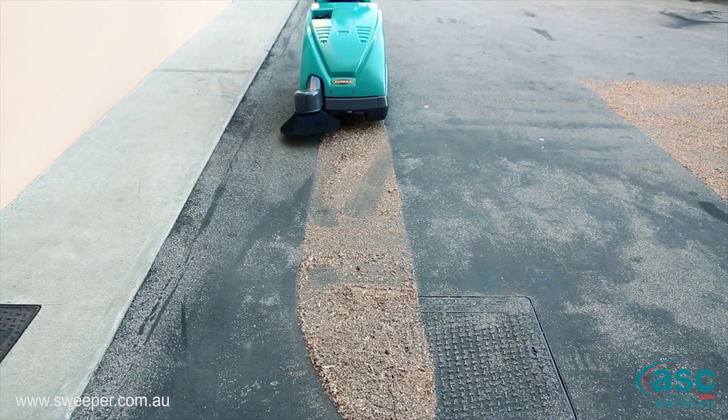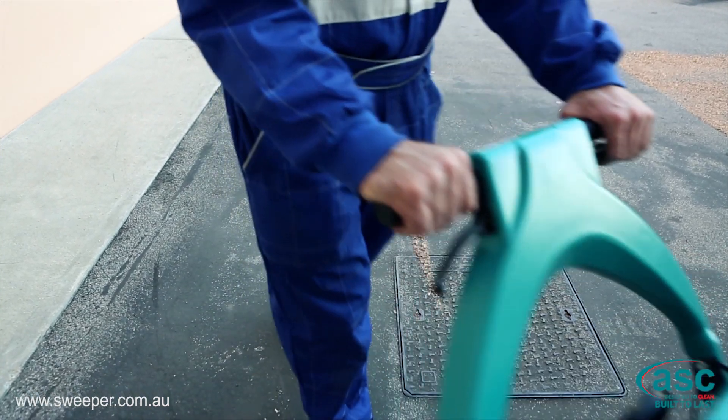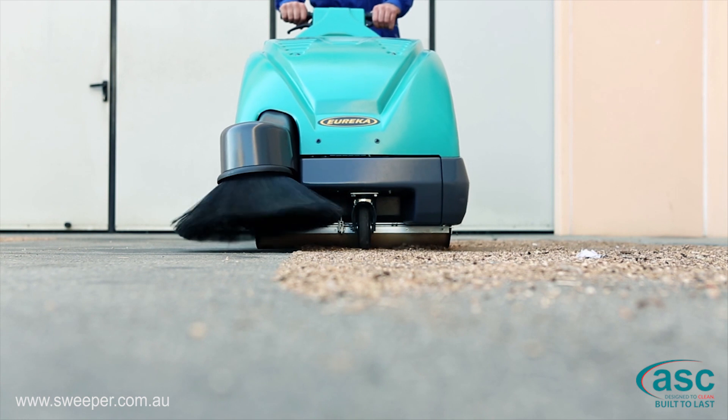Working time is, depending on the version, between 3 to 5 hours. This enables the Cobra to sweep between 10,530 and 17,550 m² on a full working cycle.